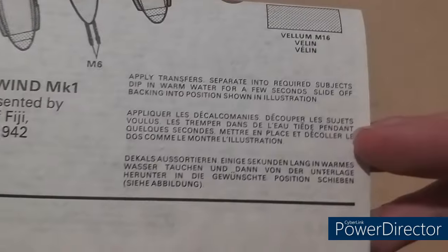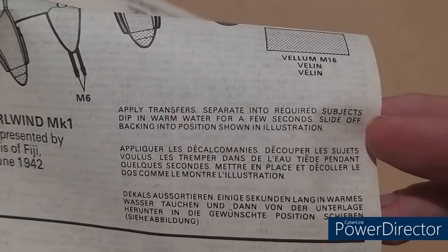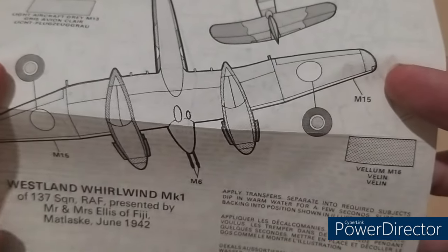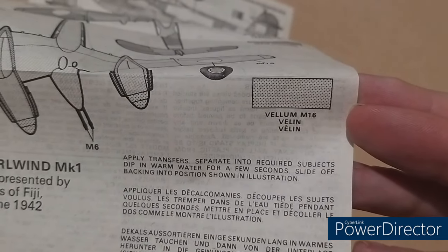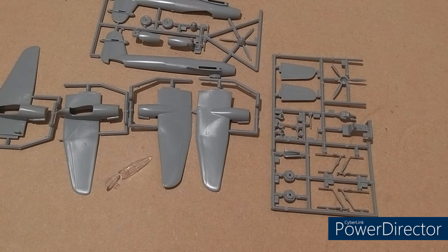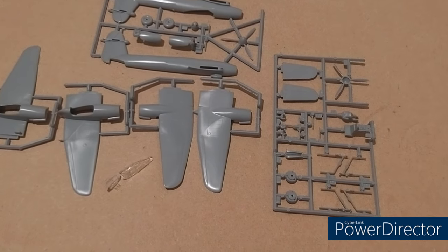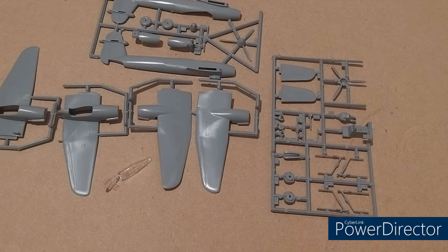To apply transfers or decals: cut out the pieces you need, dip in warm water for a few seconds and slide off — yeah, that's pretty much accurate. So that's it for the instructions. There we go, the seven sprues back out again. Even most Airfix kits nowadays don't have seven sprues, but as you can see each wing is its own separate sprue — so I suppose it made the spare parts department easier. If you need a new wing, here you go.